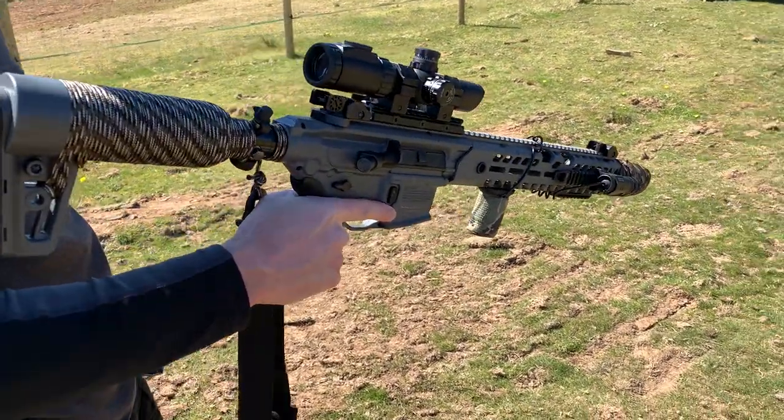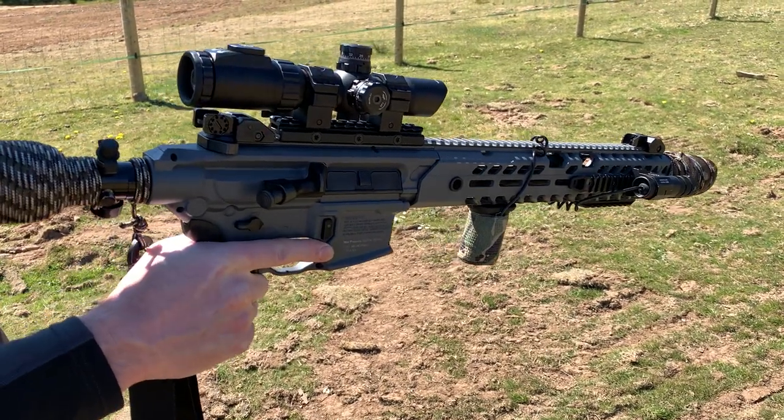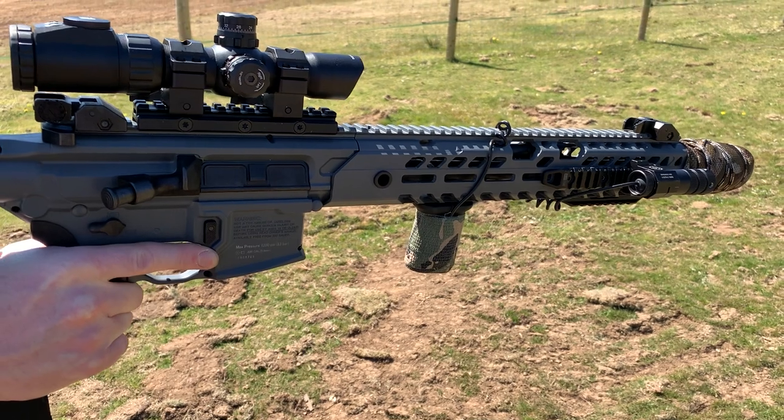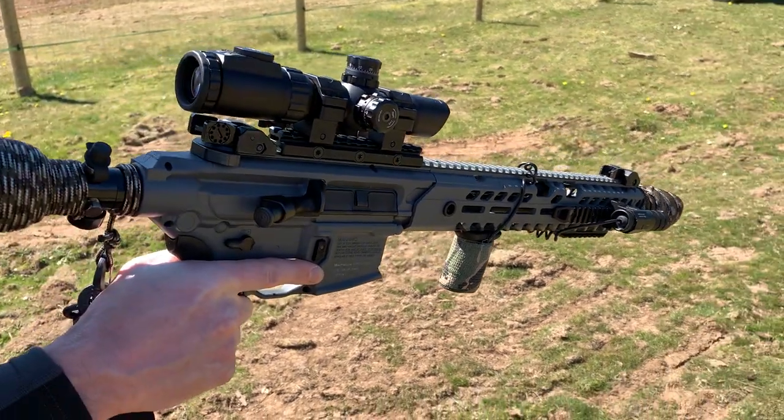Shooting the Sig Virtus today — a PCP air rifle in .22 caliber. We're going to do some running and gunning style shooting on tin cans.